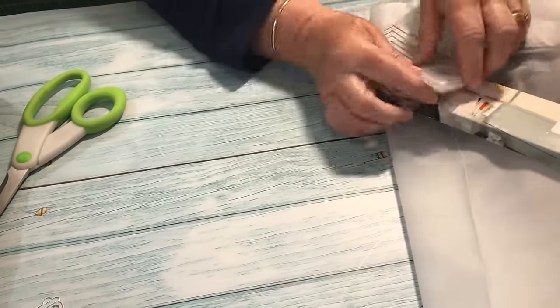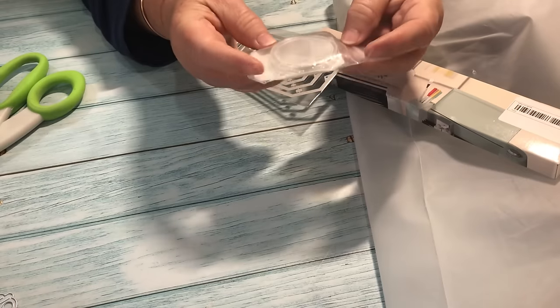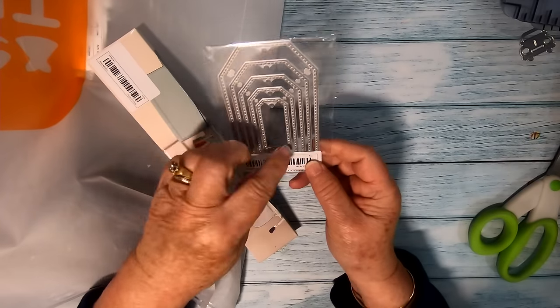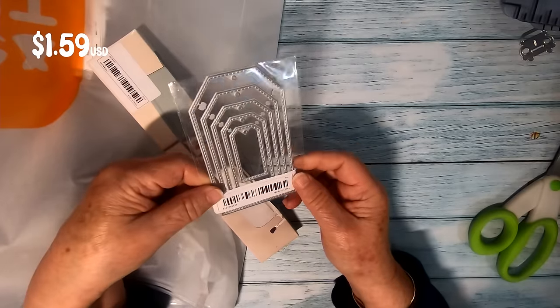This is another coin blank — I forgot to mention that you can get these in three different colors: the silver we have here, a glossy golden, or a frosted golden. Also, you can never have enough tag dies. These ones have a stitched edge and there are five different sizes, so just perfect for my journaling.